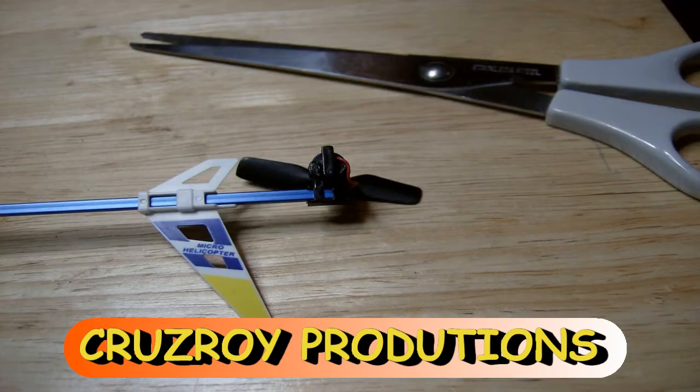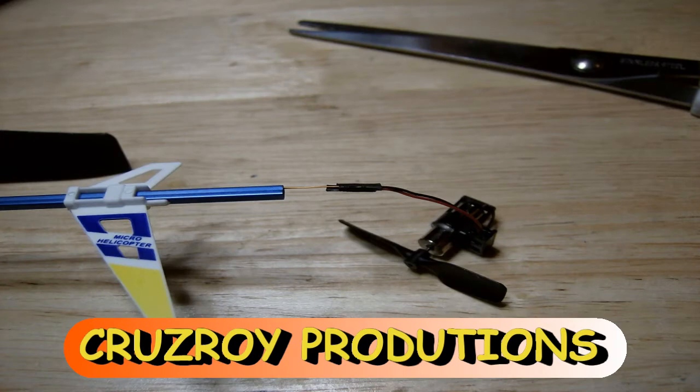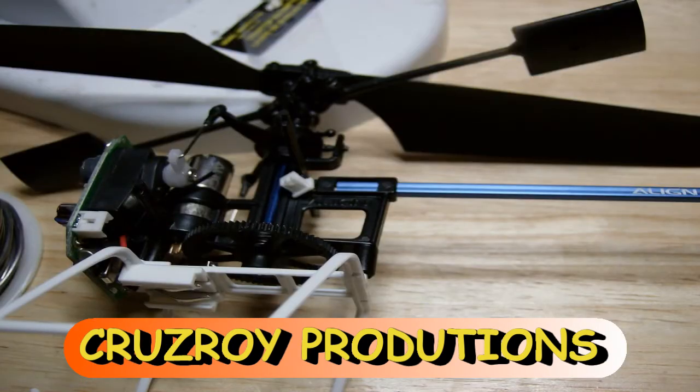Now you want to pull the motor basket off. Gently tug and pull on that, but while you do that, push the boom back towards the Trex and put it right back into the Trex body. That will give you enough room to work on the new motor, do your soldering, and you won't have to cut the connector off at the other end.